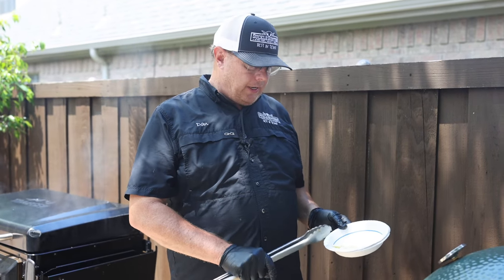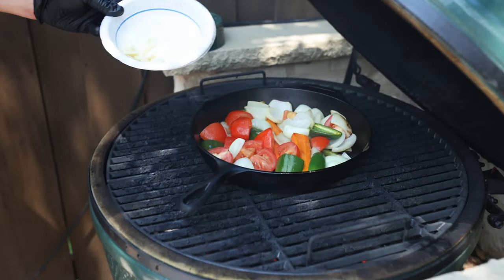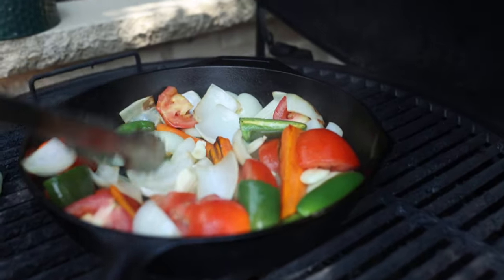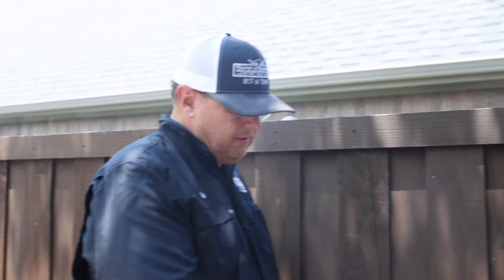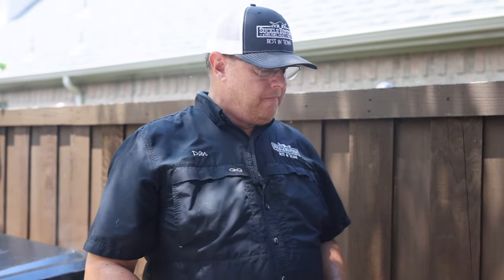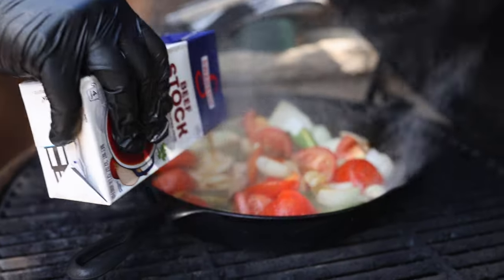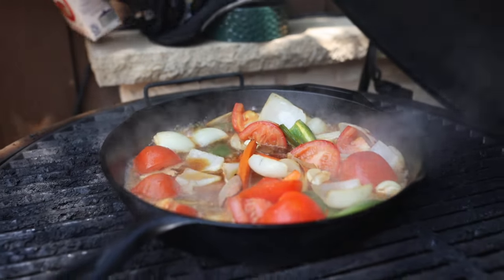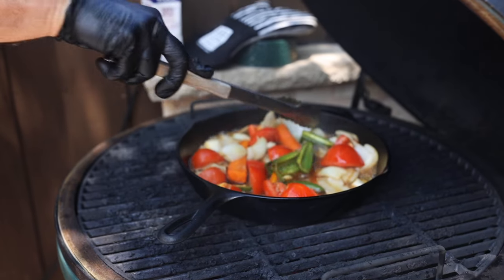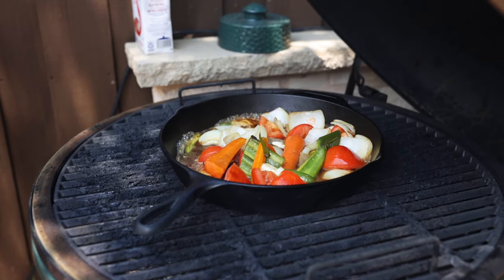The tomatoes have been rolling for about five minutes. Next we're going to add our garlic. Give that a good stir. The vegetables are all sautéed. We're going to deglaze the pan with about a cup of beef stock. We want to make sure we get all that flavor incorporated into the vegetables. These are ready to pull and set to the side.